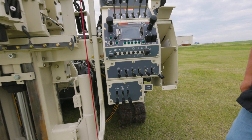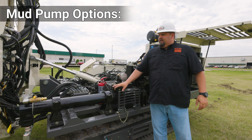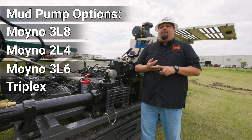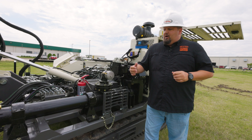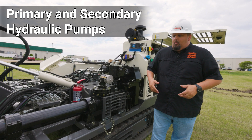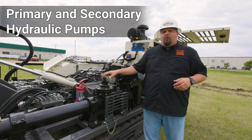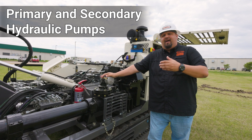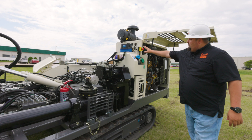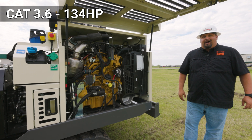Now we'll move around to the operator side of the machine. We can talk about some mud pump options. This one is equipped with the 3L8, but you also have options of a 2L4, a 3L6, and some higher pressure triplex pump options are available. A really cool feature of the 3135 is a primary and secondary hydraulic pump. What that means is if you're in rotary applications — say mud rotary and you're deeper down hole and need a little bit more power from your mud pump — you can turn that up and dial that in without stealing power from your drilling application. Moving on down, you do have an e-stop. This 3135 is equipped with a CAT 3.6 134 horsepower engine.